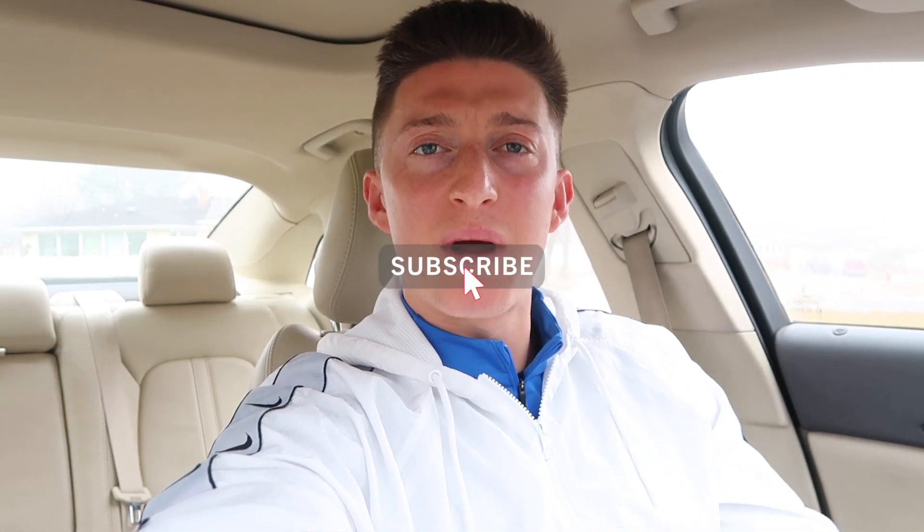What's up fam, welcome to the video, hope you're having a fantastic day and a fantastic week. Big day of sessions today — two sessions at the gym, one session at home. Not super hungry this morning, so I'm just going to have this RX bar before my session; it'll hold me over and then I'll eat afterwards.